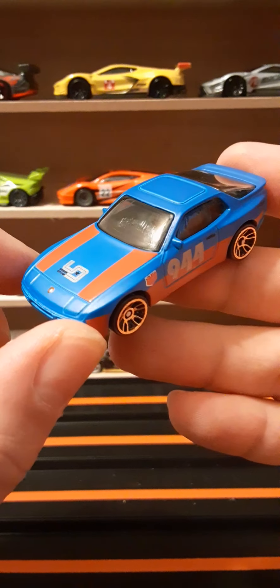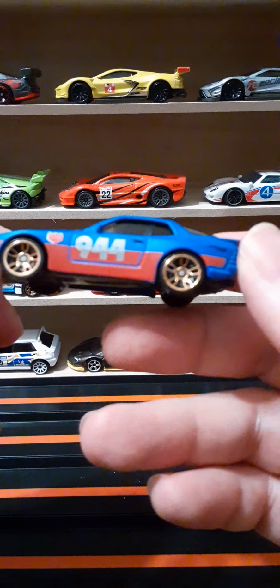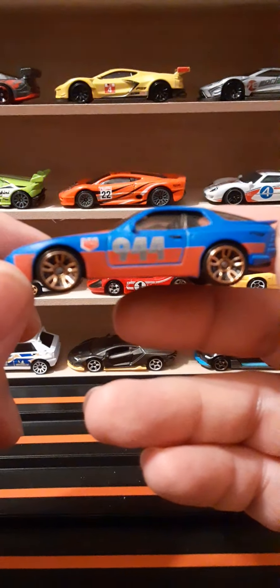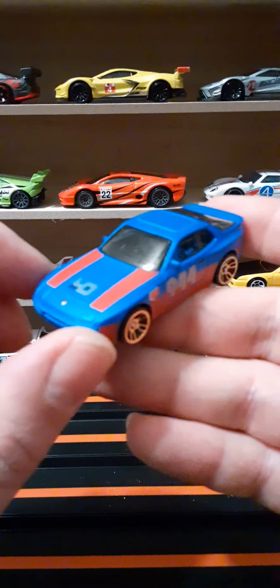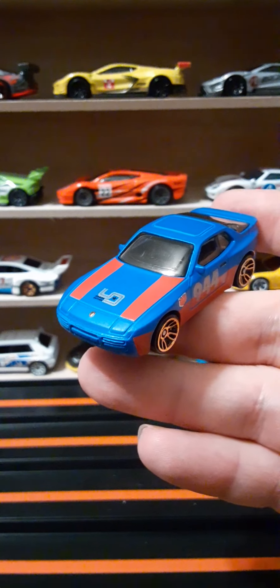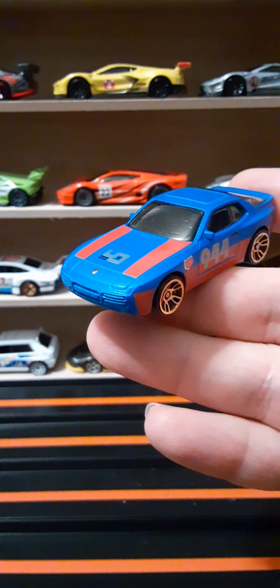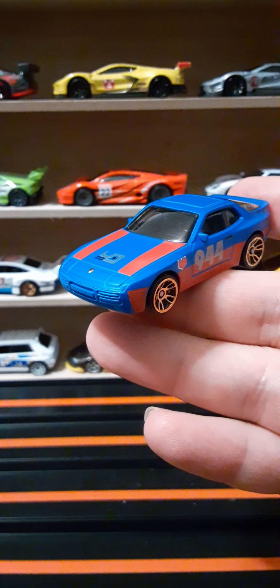Alright guys, I hope you enjoyed this look at this Porsche. If you did, please consider subscribing — I really appreciate it. I have some other reviews up for Hot Wheels and other collectibles, so check out my playlist, you may find something you like. And as always, thanks for watching and we'll see you in our next review.